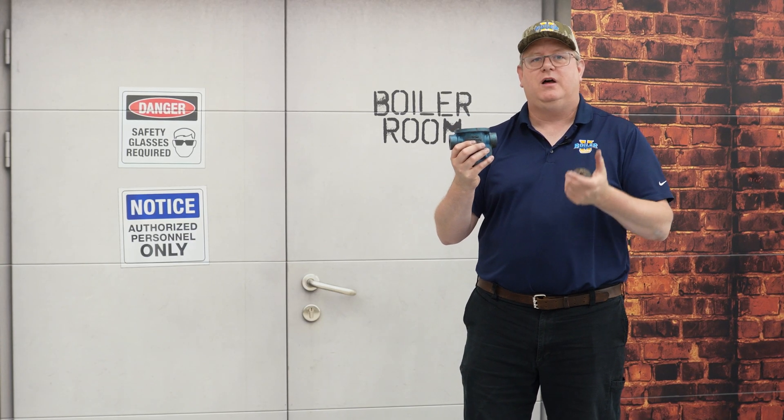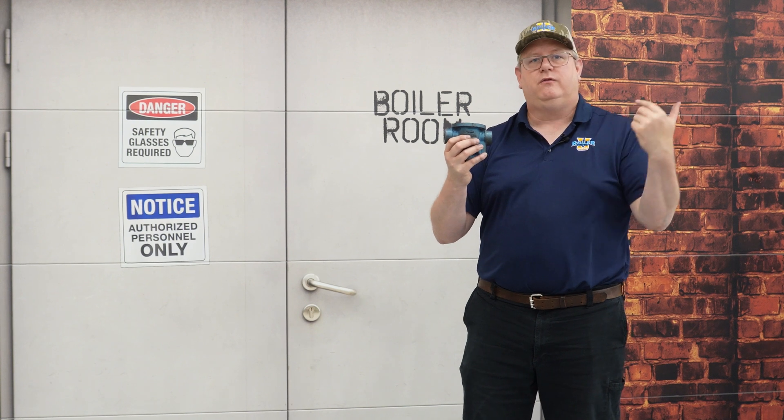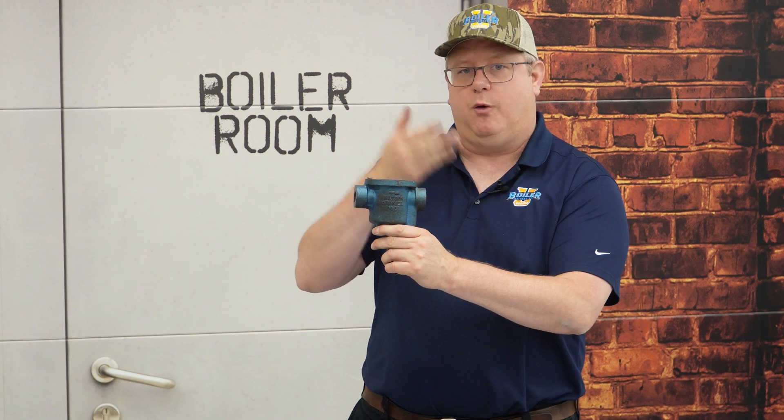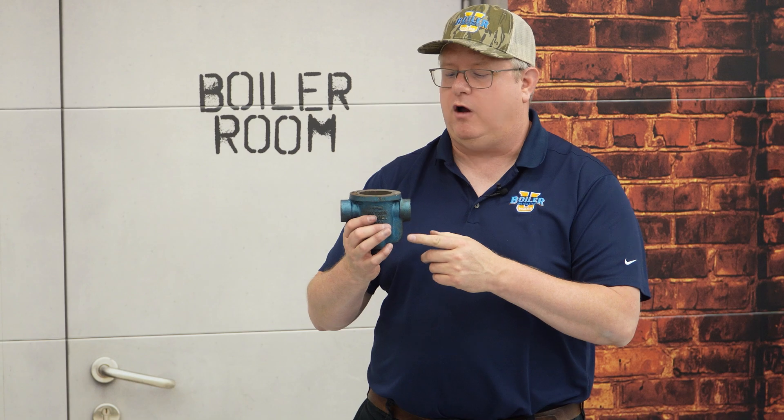Now, if I've got a drip leg and I'm starting up a system from cold, blowing down that drip leg as we warm up just keeps the system from flooding on startup, because we don't have a lot of pressure to push condensate through. So that's one reason we might blow down the drip leg in front of a steam main trap — just to help remove condensate on startup.